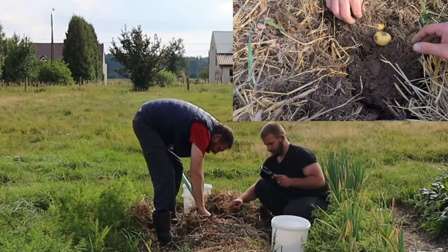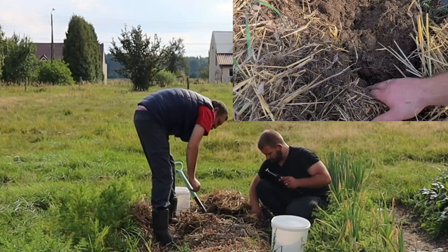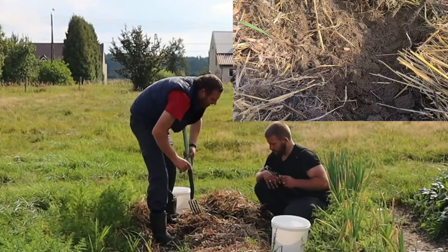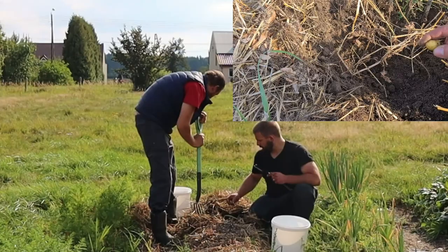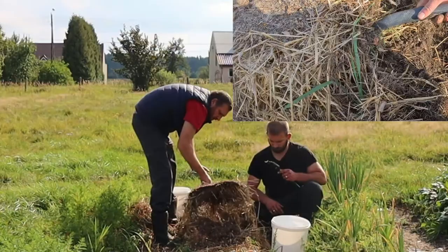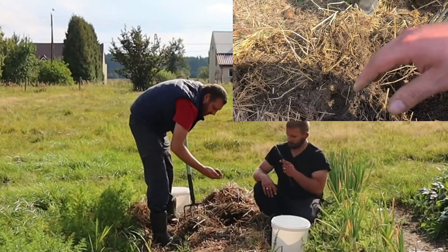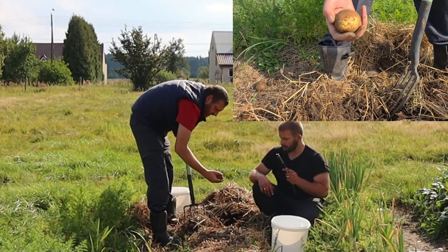Maybe they could have... oh yes! There's the golden nuggets! Over here — and another one. It's not doing bad considering there was, what, five, six, seven — maybe eight potatoes planted in here? Look at this one. Wow, that's pretty good. Although that's getting darker because it's the oldest one.